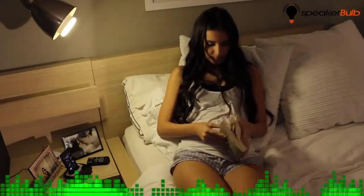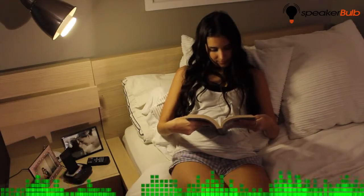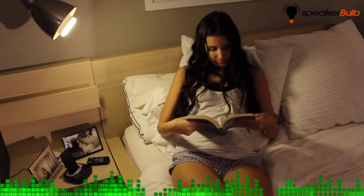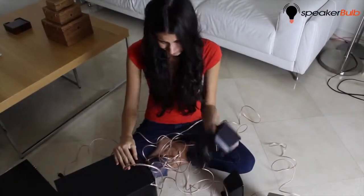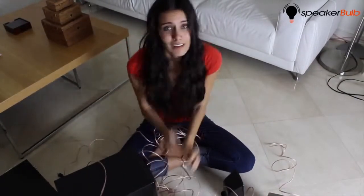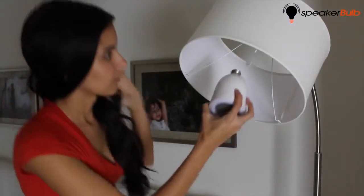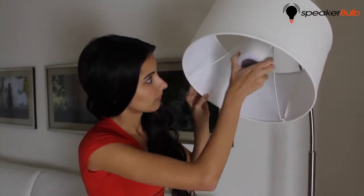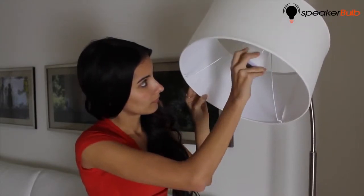Whether you're in your kitchen, bathroom, bedroom, living room, dining room, or even your office, you can now have digital stereo audio anywhere — all wireless. Remember the days of dealing with long lengths of cables and drilling holes to lay them? Well, those days are over. With Speaker Bulb, simply screw the two included bulbs into any standard light sockets and you're ready to go. It uses the electrical power of the socket, so no modifications are necessary.